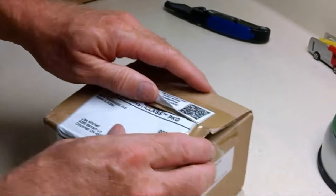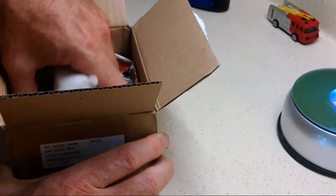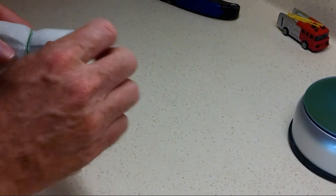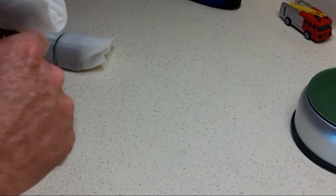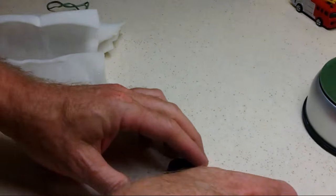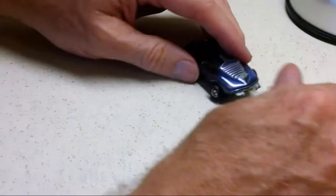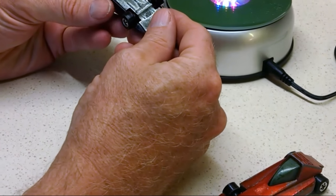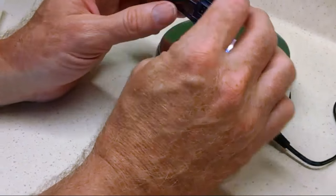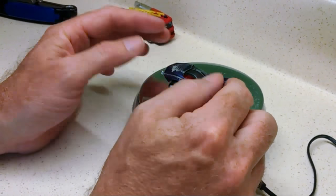Back with box number two from eBay. Two cars — actually three cars. This is a Johnny Lightning topper, the Mako Shark. I think that's a '69. That's in pretty good shape. Does the hood open? Yep, hood opens. Pretty good shape.